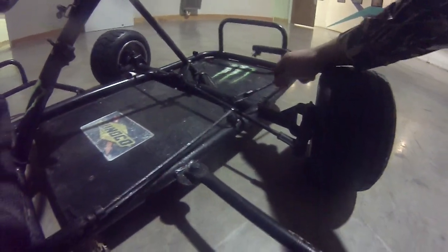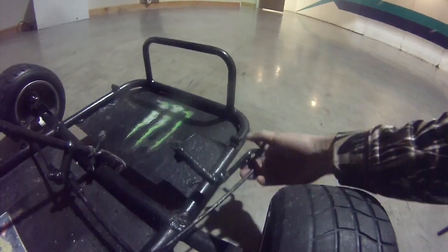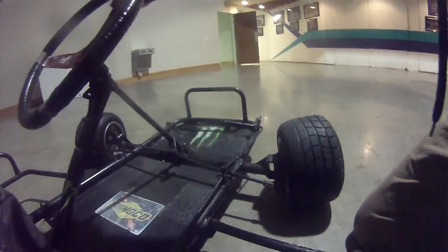This throttle here — look at that, it just seriously popped right off. I think that's probably what happened during the speed test. The way it's set up is just not even safe at all.